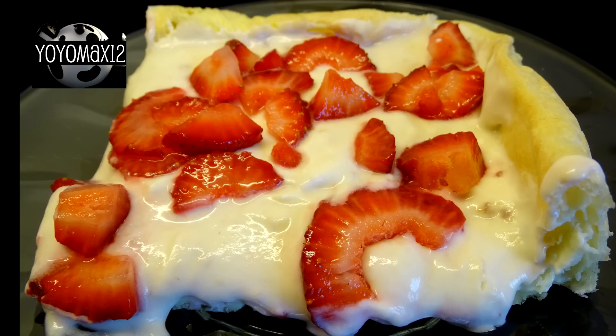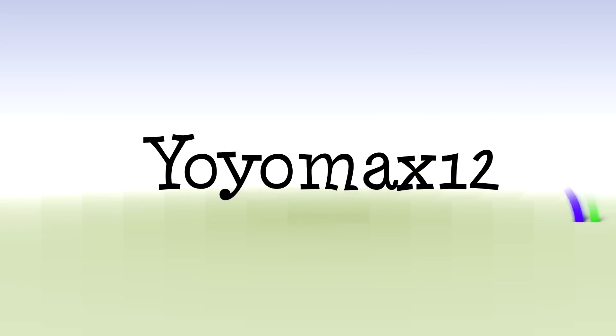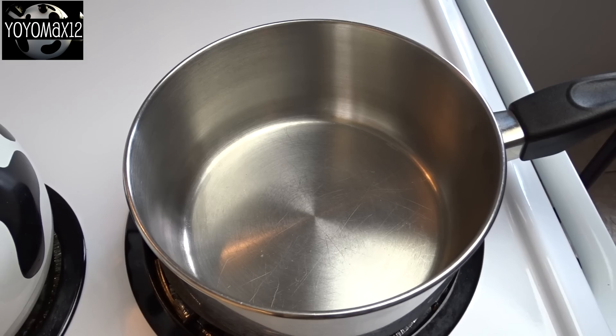This Strawberry Bliss Dessert is light as a cloud and delicious. Hello everyone.